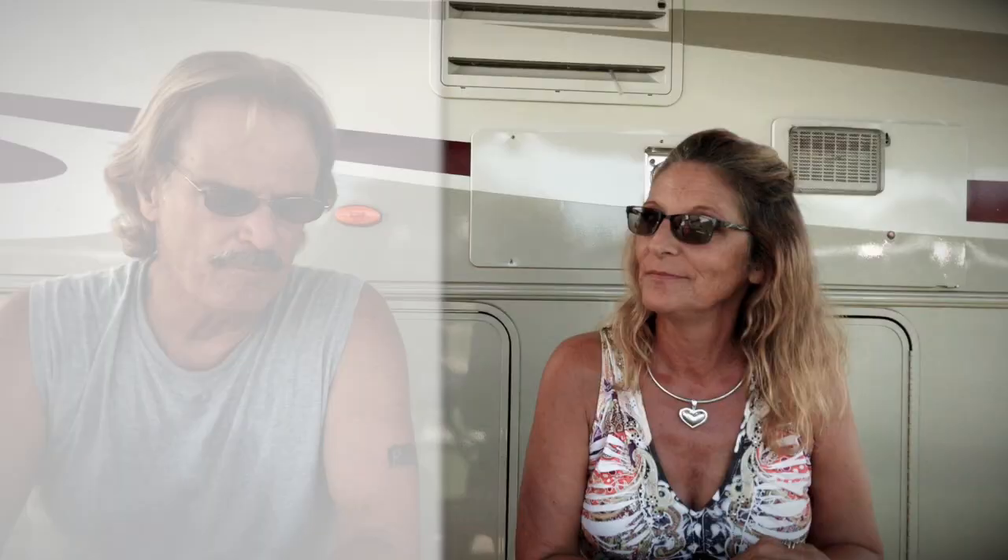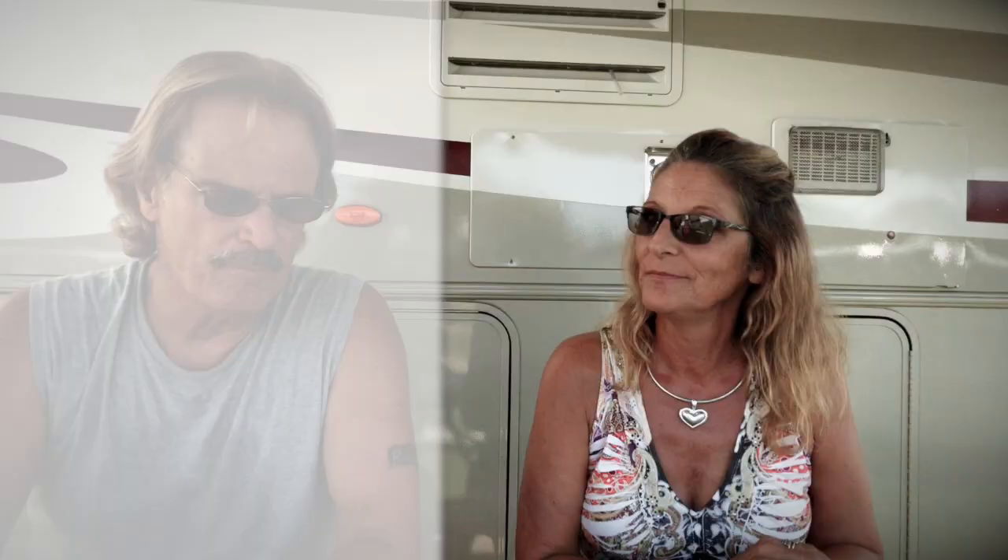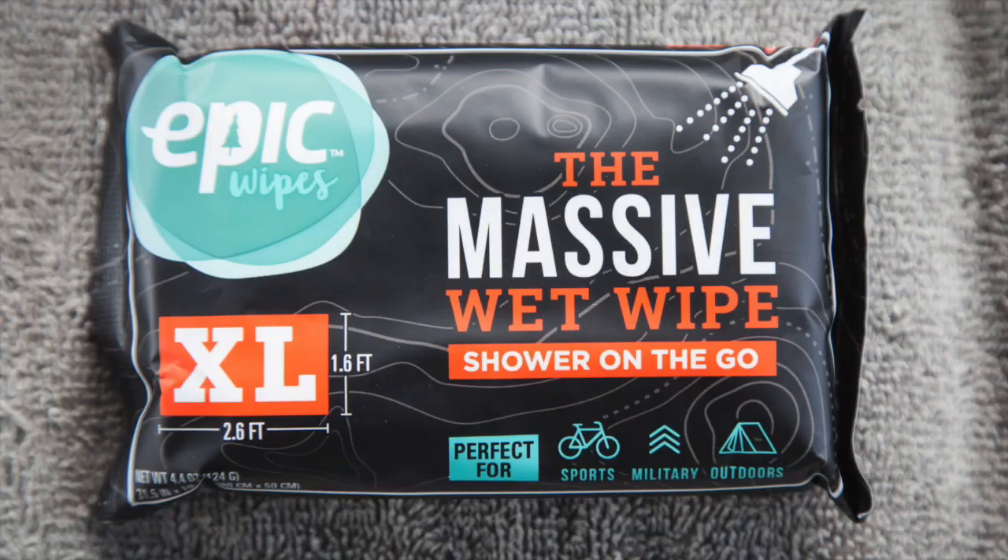We both took navy showers every other day, and it worked great. When we decided to do this experiment, we were also planning on using Epic Wipes. We bought these a long time ago, used them before, and they're awesome. Joanie is going to demonstrate how they work and how big they are — I'm not going to get naked.